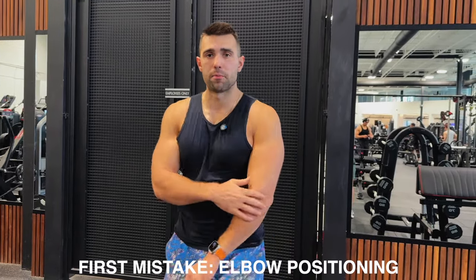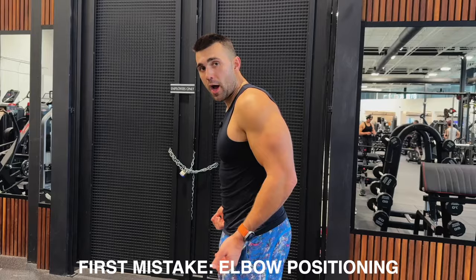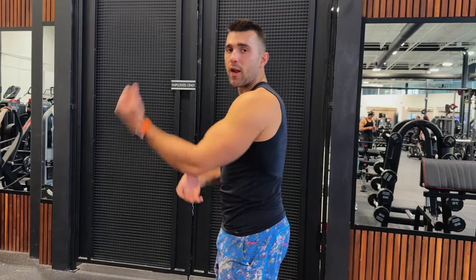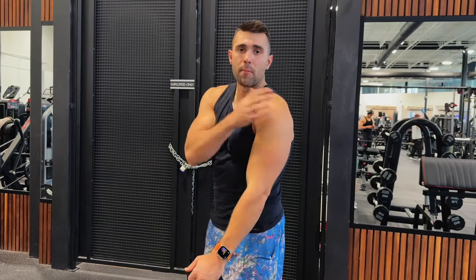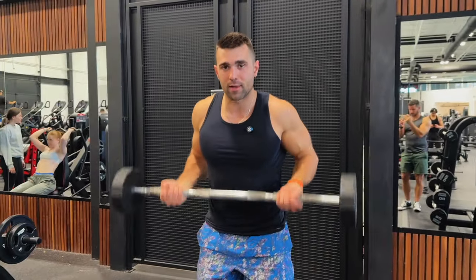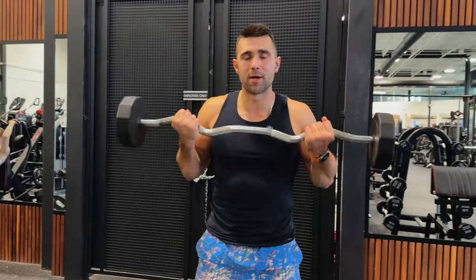Mistake number one might surprise you: elbow positioning. If I let my elbows drop behind me, I'm going to be doing quarter reps. If I bring them way in front and start hooking forward, I'm going to bring in too much momentum, engage the shoulder, and take away the opportunity to work the biceps. Keep your elbows just in front of you, hold them static, and squeeze from that position.